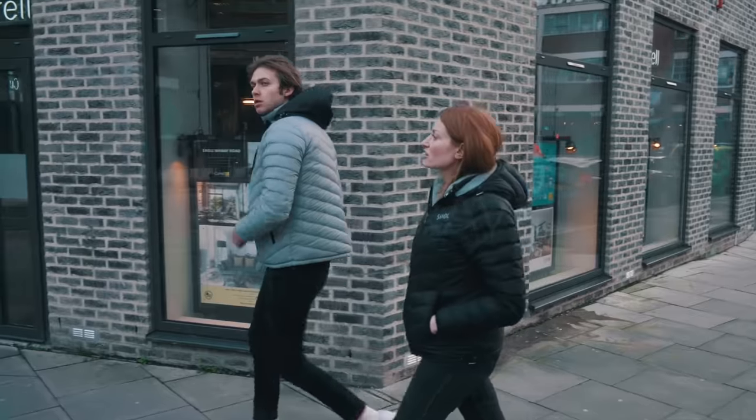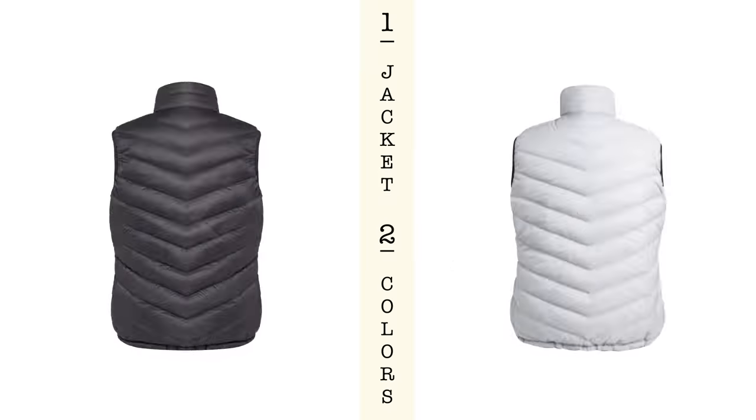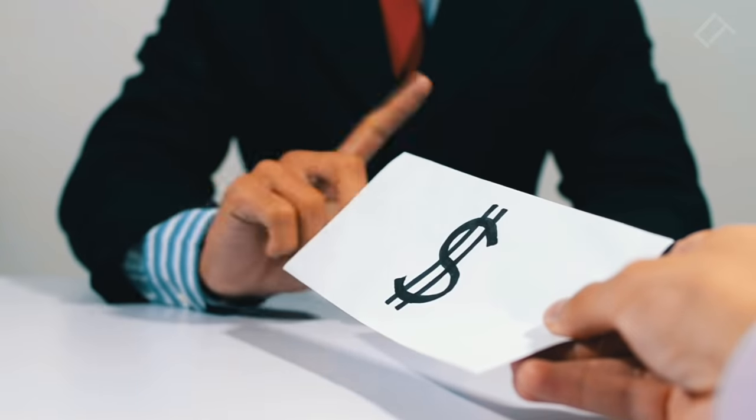Since looking great matters, Smoll is reversible, giving you black with grey or grey with black. No, you don't have to pay double for two colours — it's on us.